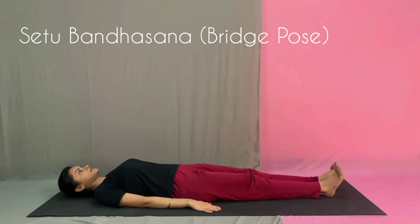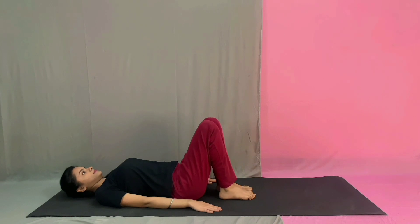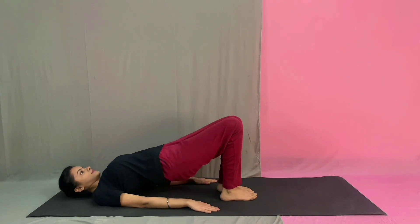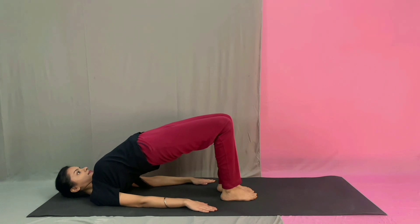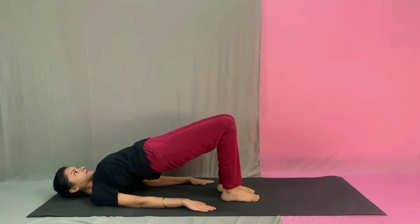Next is Setu Bandha Asana. Lie down on your back and make sure your entire back is flat on the floor. Keep your thighs and feet parallel. Raise the hips as high as you can — raise so high that your chest comes under your chin. Inhale and exhale, then release. Bring your hips down and relax.